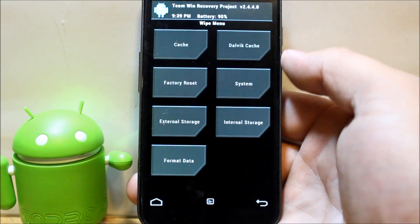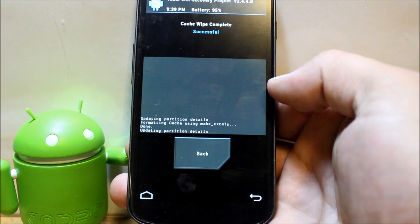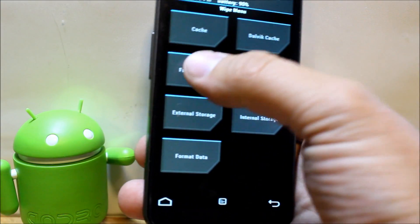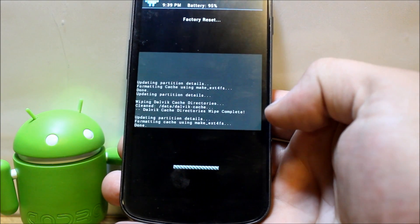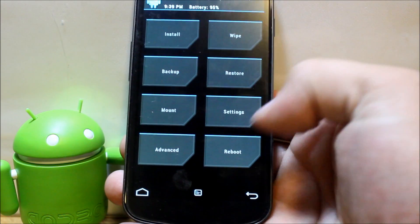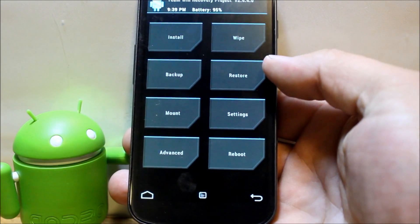First, go to Wipes. We're going to wipe cache, wipe Dalvik, and do a factory reset. I'm not going to wipe system right now. Then we'll go back to Installs.